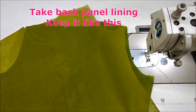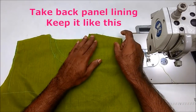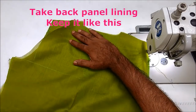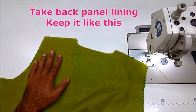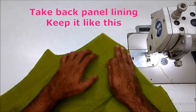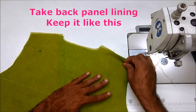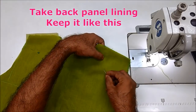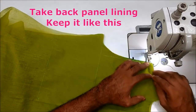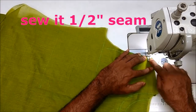This will be a lining. The shoulder joint is the arm. We will attach the shoulder joint. Now we have 4-inch pinnets.